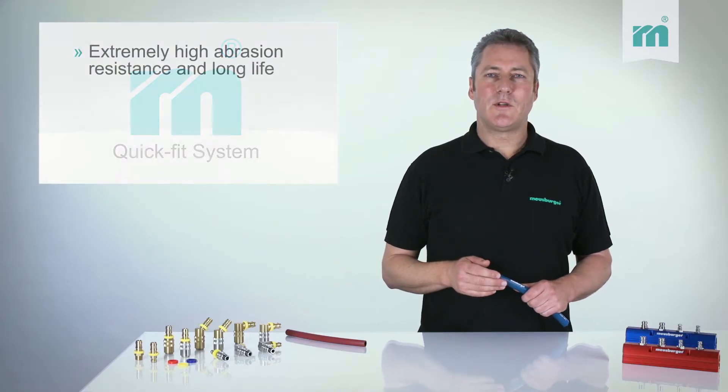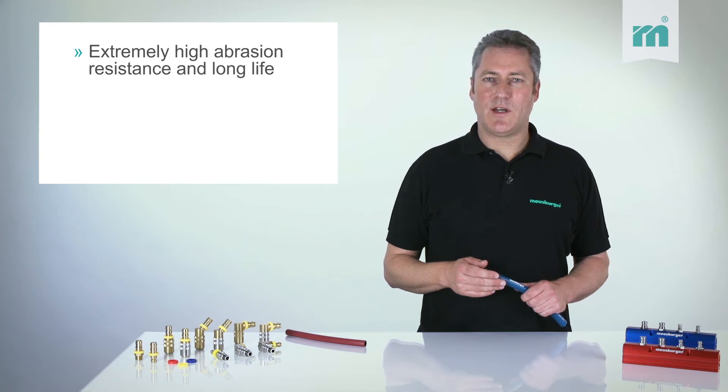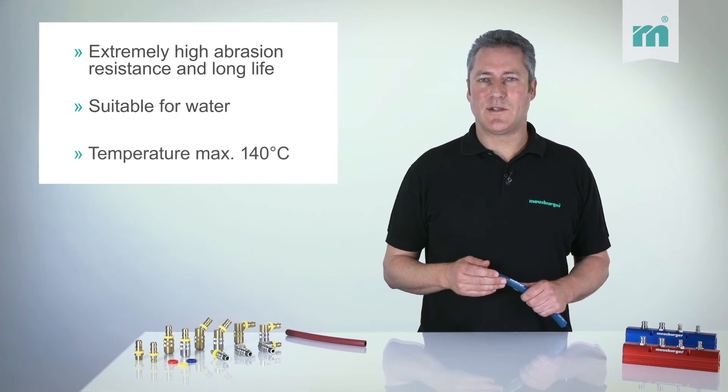The QuickFit coolant hose is characterized by extremely high abrasion resistance and long life. It is suitable for water up to 140 degrees Celsius.